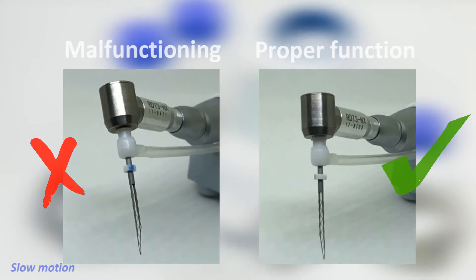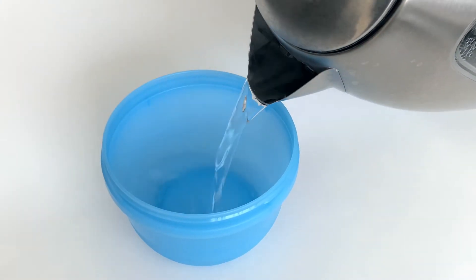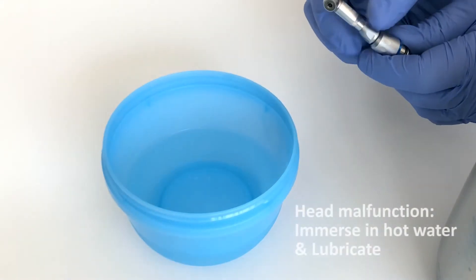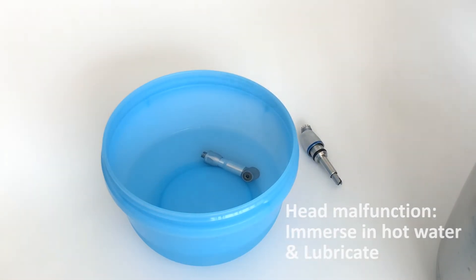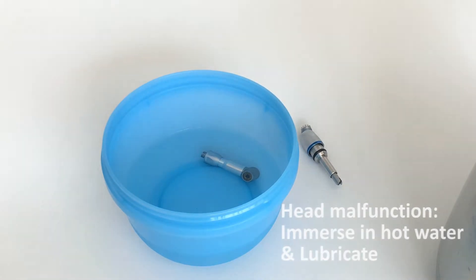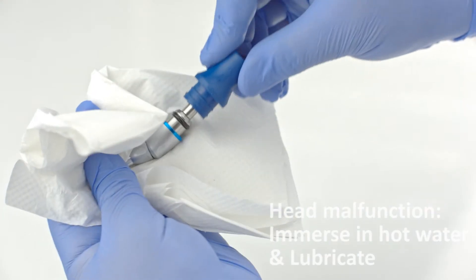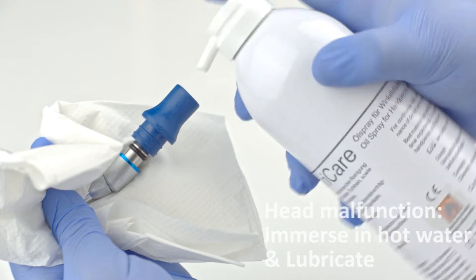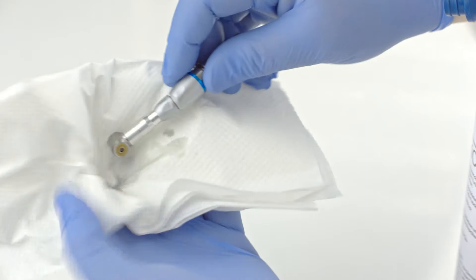The first sign of improper maintenance of the RDT3 head is usually that a file vibrates but does not rotate, due to sedimentation of sodium hypochlorite salts. Immersing the RDT3 handpiece head in hot water for a couple of minutes should dissolve the crystallized sodium hypochlorite, and when followed by lubrication, this should usually be able to fix this issue. However, do not neglect the need for regular maintenance, and if this advice doesn't help, make sure to send the head for repair by an authorized technician.